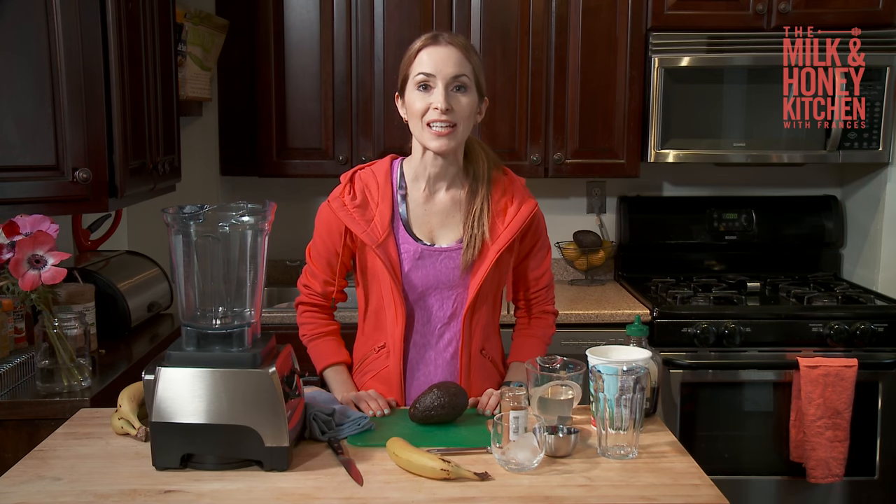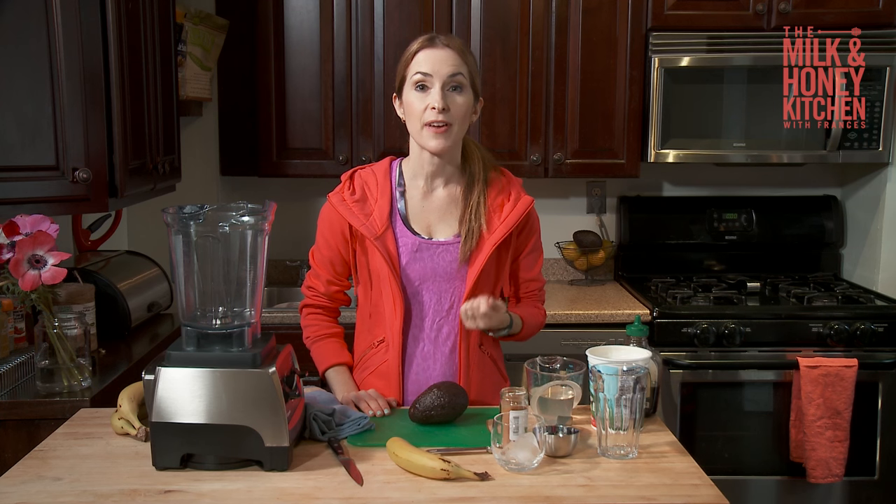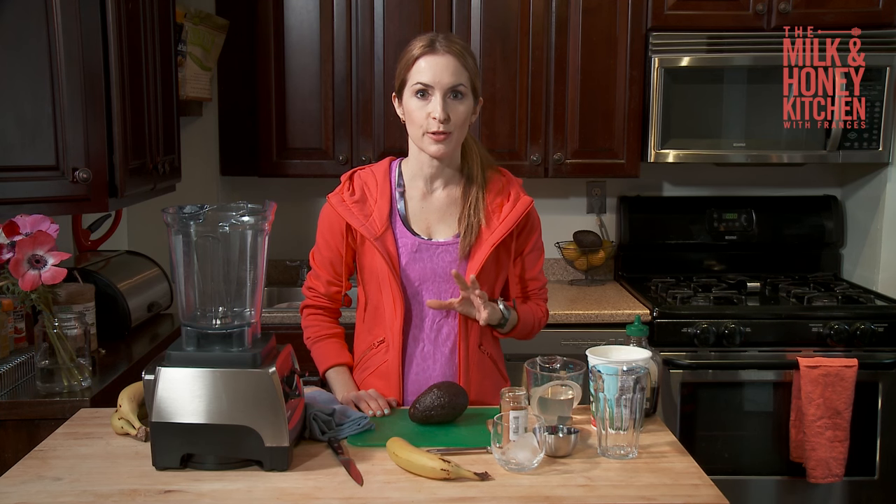Hi, I'm Frances. Welcome to the Milk and Honey kitchen. I just got back from a workout and I'm going to make one of my favorite smoothies, which is my avocado smoothie.